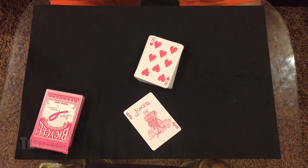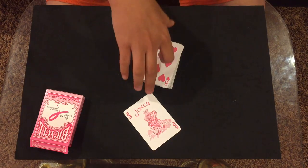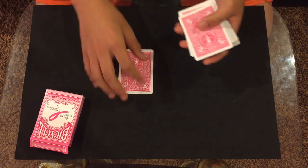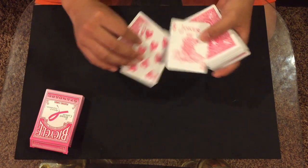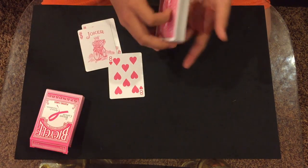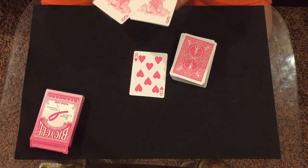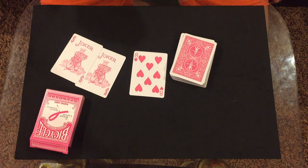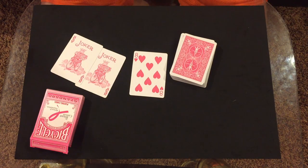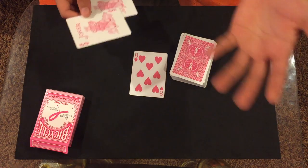For this trick, you're gonna need a duplicate card from the same colored deck. If you don't have one, try and find your two identical Jokers, which is what I'm doing since I don't have two pink decks. If you don't have identical Jokers, you're gonna have to buy another deck. There's a way David Blaine does it where they sign the card — that's more effective, but I'm not doing that since I don't want to ruin my cards.